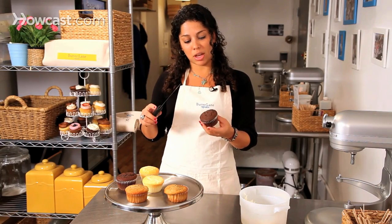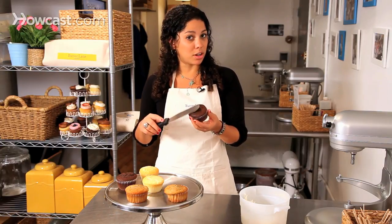At the same time, you're going to take your spatula and tap on the top of the cupcake. That's essentially how you're going to do it.